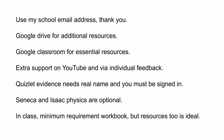Seneca and Isaac Physics are there for optional extras. It is brilliant if you do it and I credit that effort, but they are not compulsory. If you want access to them you should have it — you've been provided with the codes — but if you want to use them and you can't, then you need to get in touch and I'll help you further.